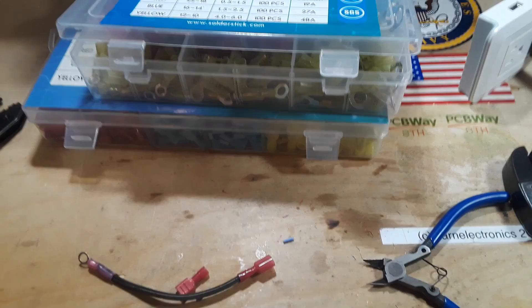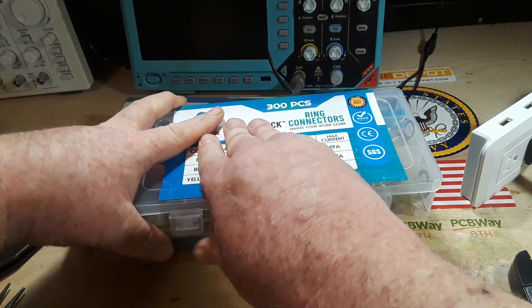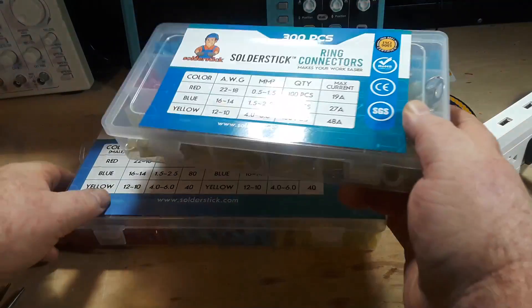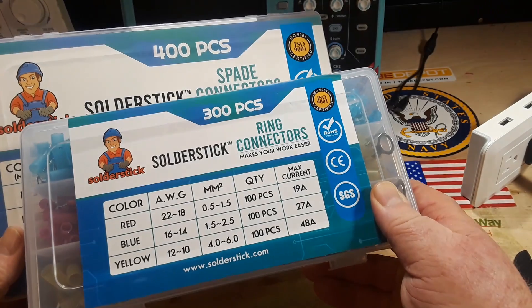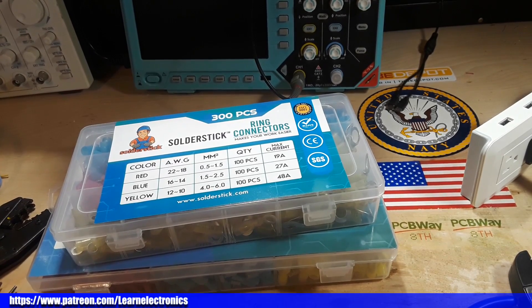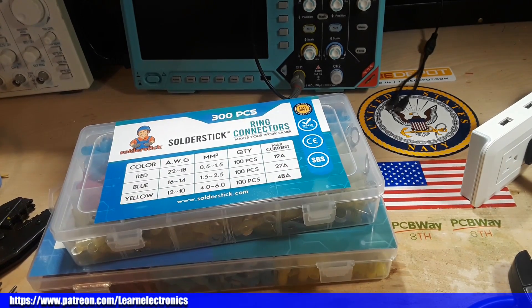So if you need a way to terminate your wires — and trust me, any type of mechanical termination is better than just sticking raw wire into some socket — check these out: Solder Stick spade connectors, Solder Stick ring connectors. There's a link down below where you can get a discount. If you enjoyed this video, give me a thumbs up, like, share, and subscribe. Big thanks to Solder Stick for sponsoring this video, and big thanks to you guys for watching. Happy Thanksgiving — I'm out, peace.